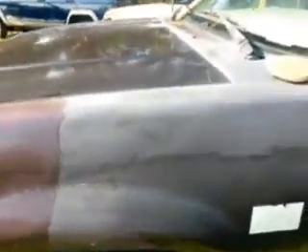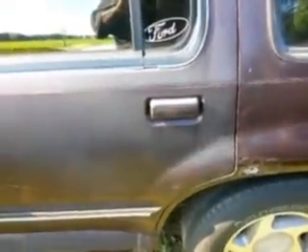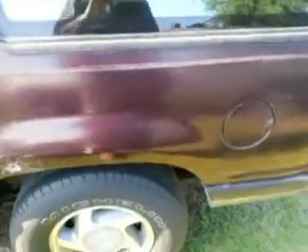Let's work back into this quarter panel. Let's put that out. Check that out guys — looks almost like it's been painted, man.